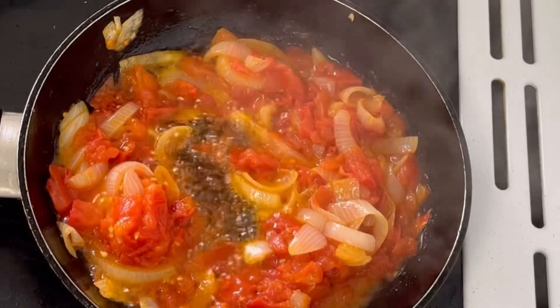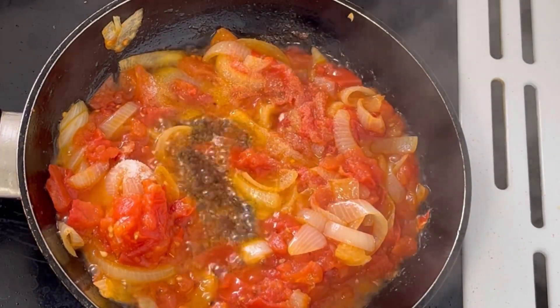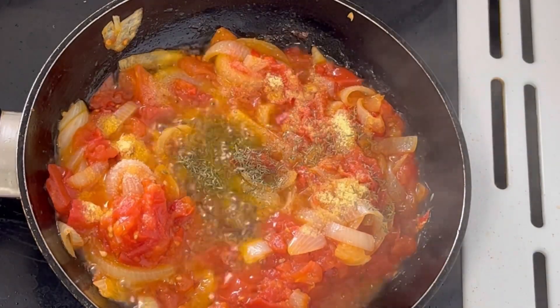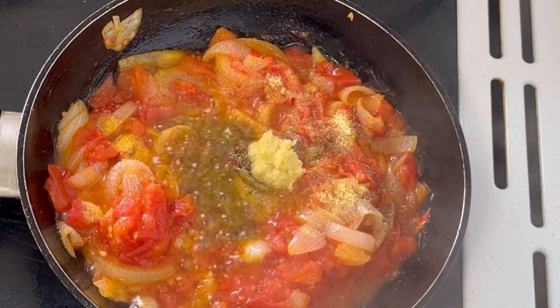The tomatoes and onions are well fried right now. I am going to add in onion, seasoning powder, thyme, ginger and garlic paste.